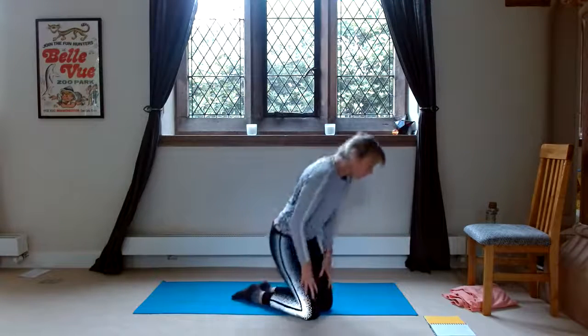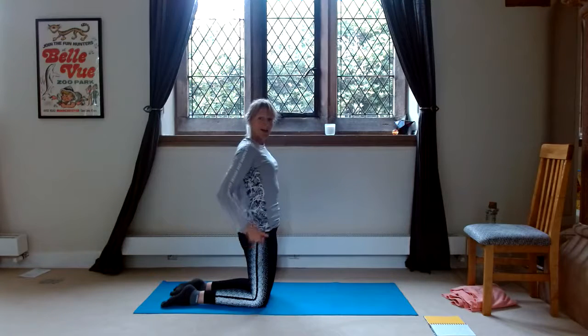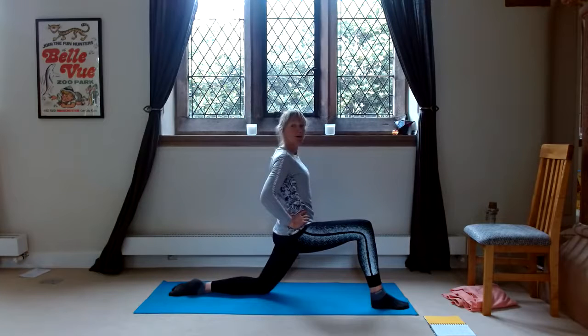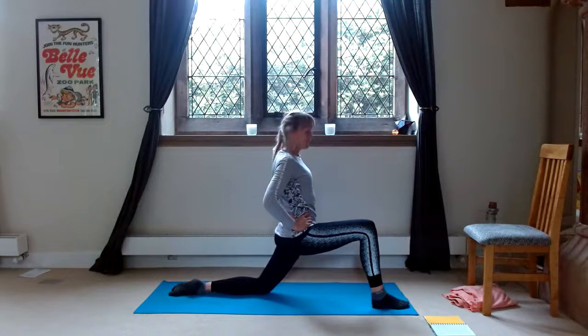So first of all, we start by lunging, and we're just lunging with our back knee down. Stepping the right foot forward and we're just holding for 20 seconds. So I will count: one, two, three, four, five, six, seven, eight, nine, ten, eleven, twelve, thirteen, fourteen, fifteen, sixteen, seventeen, eighteen, nineteen, twenty.